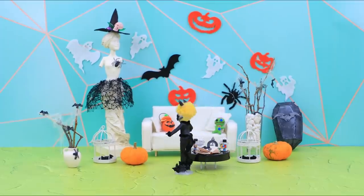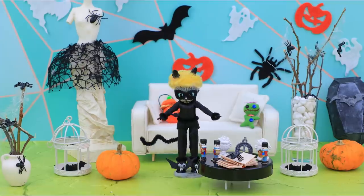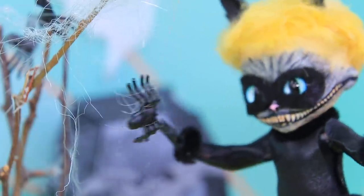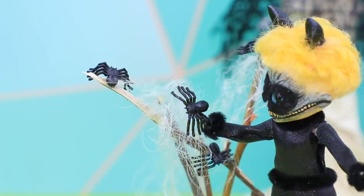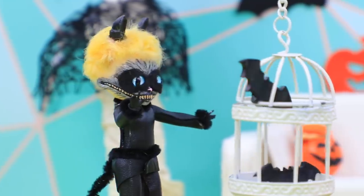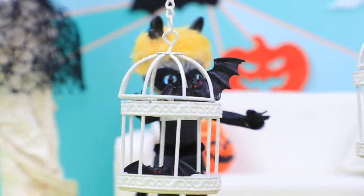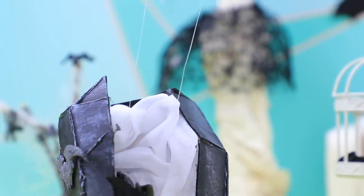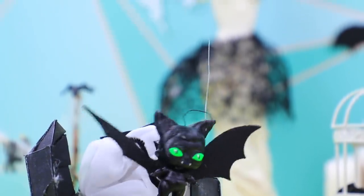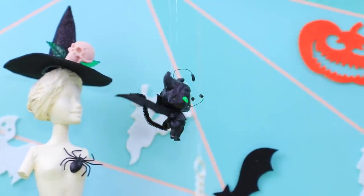The house is decorated for Halloween! Itsy Bitsy Spider, where are you? I'll take you back to your friends! That's much better! Little bats live here — I'll set them free at midnight! And this is my baby Kwame! He's dressed up for Halloween too!